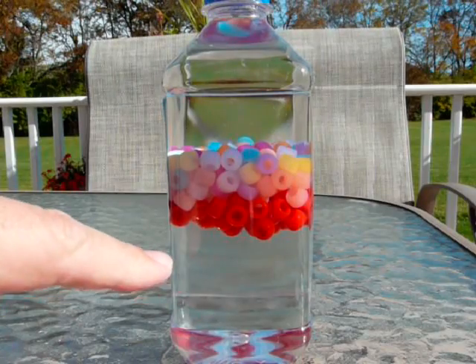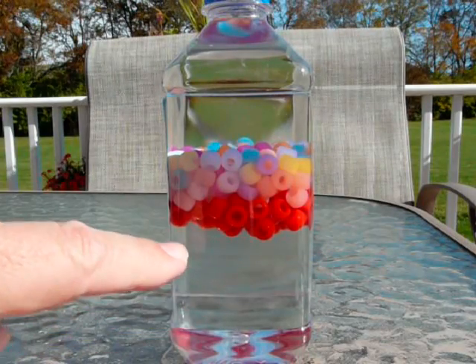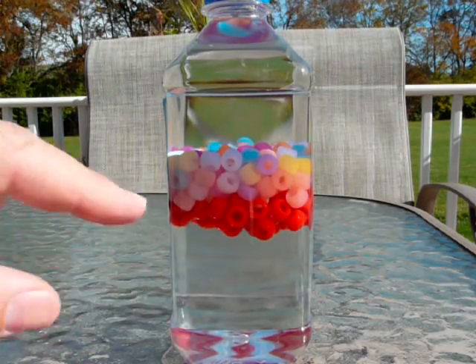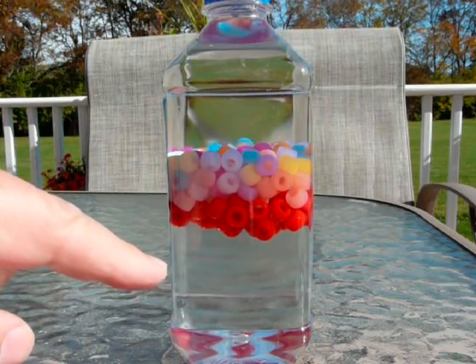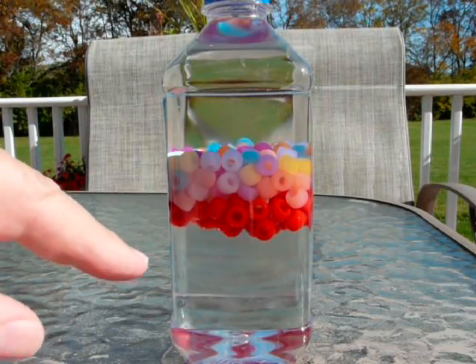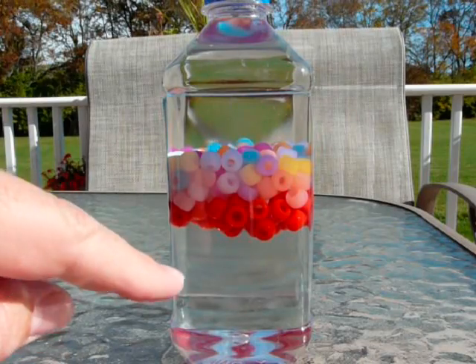The bottom one is all by itself now. It's the heaviest item — the one that sinks to the bottom when they're all mixed together. It sinks to the bottom because it has a higher density. It's more dense, more compact, so it falls to the bottom. It has an actual density rating of 1.03. It's salt water.